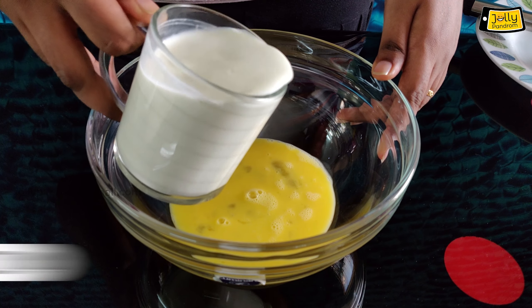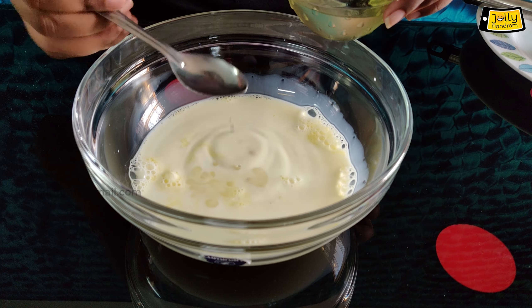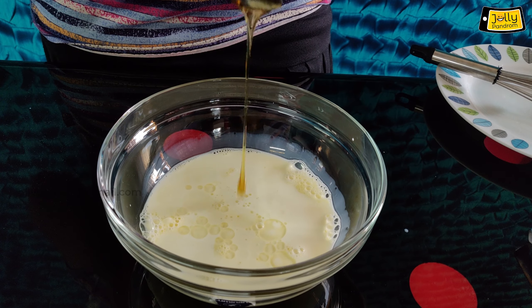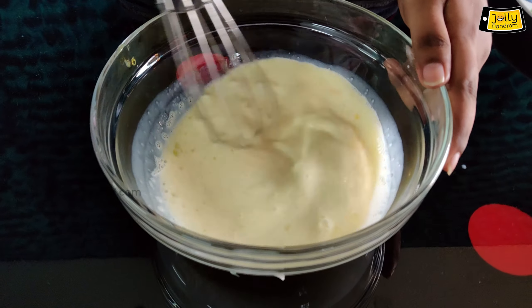Add some milk. Add 2 tablespoons of vegetable oil and 2 tablespoons of honey. Now mix it in the bowl.